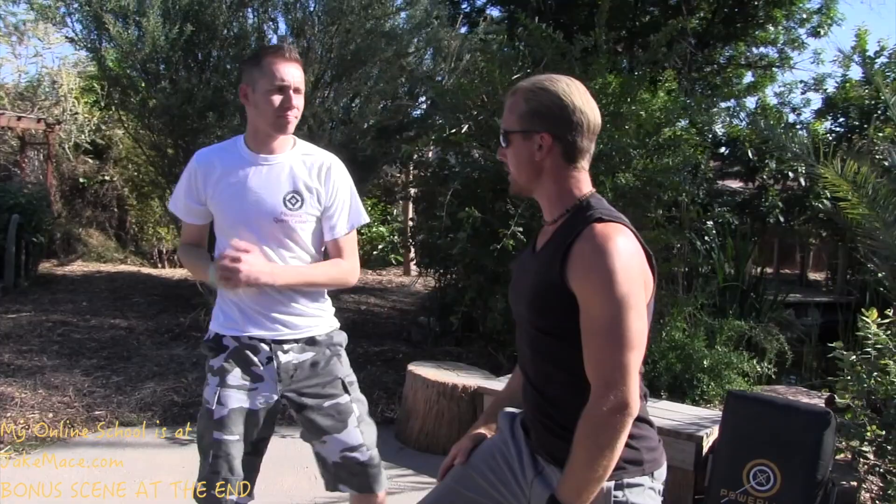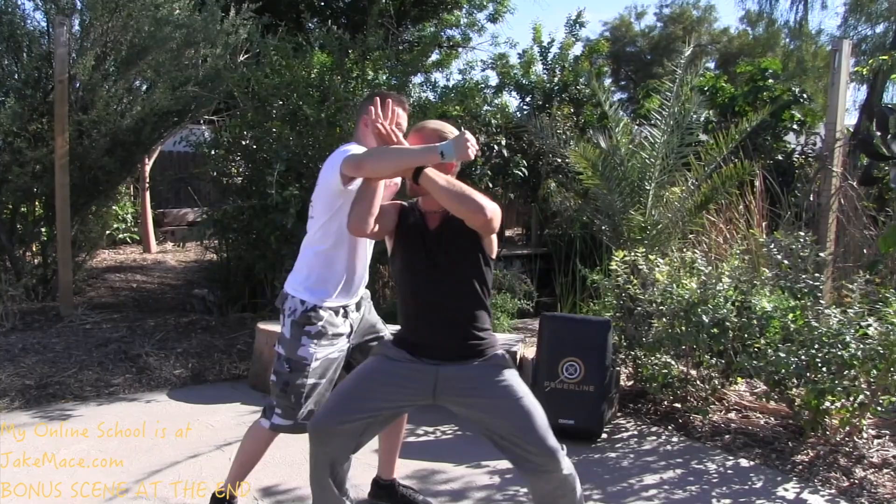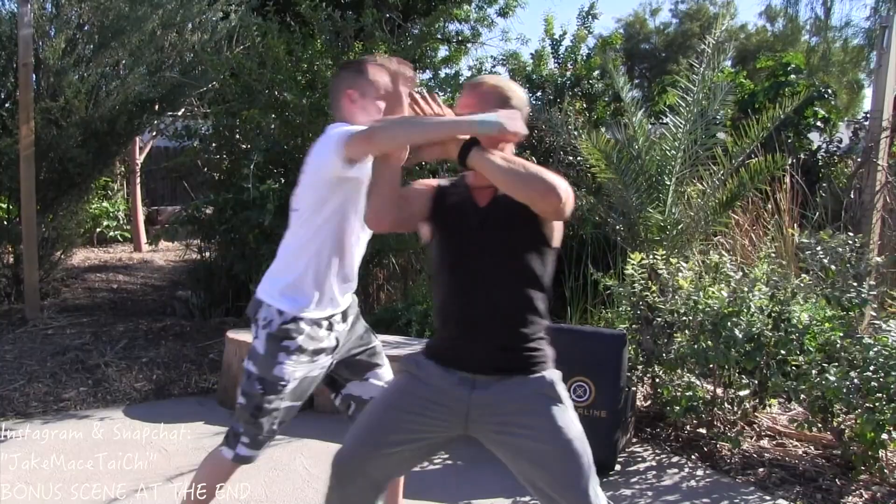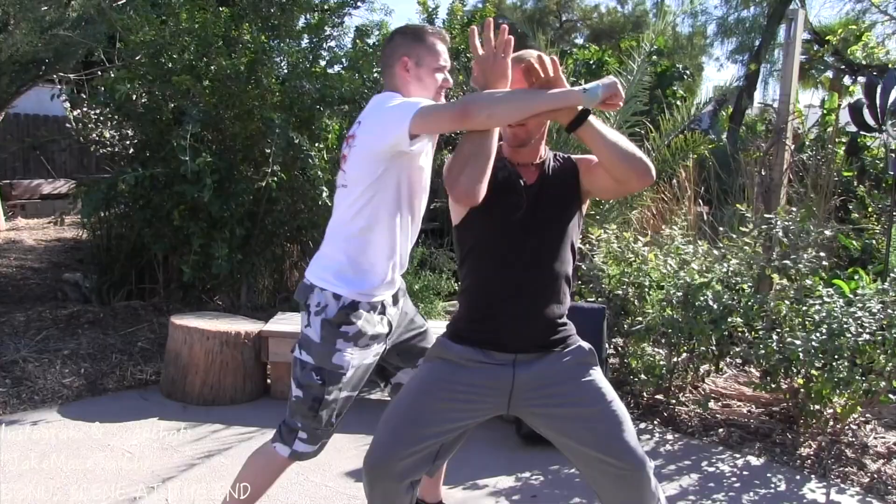Get used to how it feels and how it looks to stop somebody without going back. I don't want you to lean back at all — I want you to almost jam them up. Get used to stepping into the punch or stepping into the kick. Jam it up. We do this and two things happen: I'm getting used to range and comfort with somebody throwing a dangerous technique at me, and my partner is getting some iron bone training.